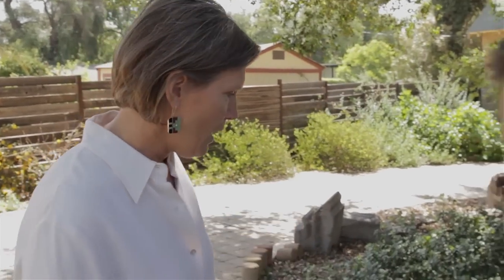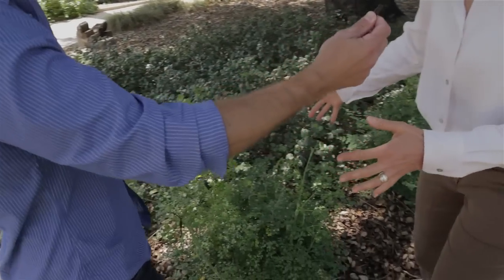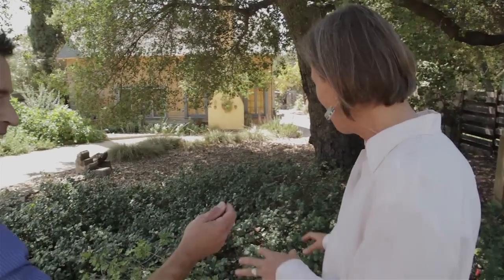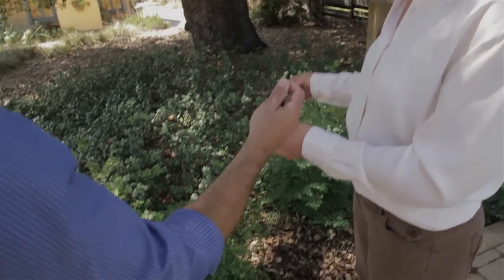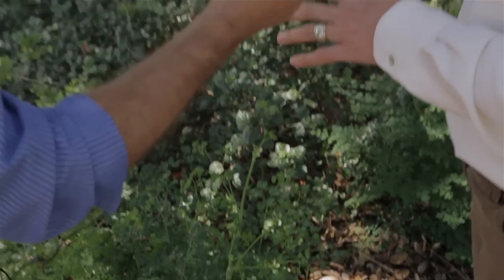Hey everyone, back with Lisa Novick of the Theodore Payne Foundation. Lisa, what's a really amazingly simple way to use your own resources to mulch? Just mulch with the fallen leaves of your plants. For instance, here underneath this native coast live oak, all the leaf drop has been used to keep down weeds and keep the water in the soil.